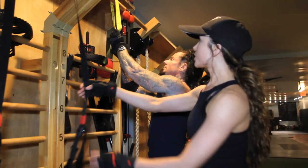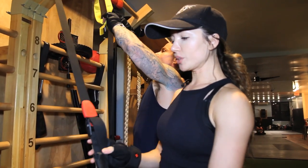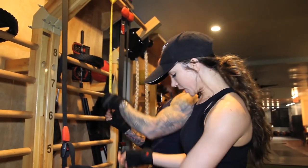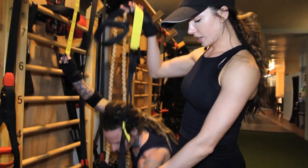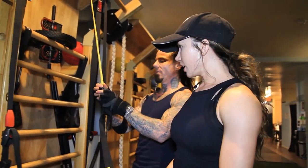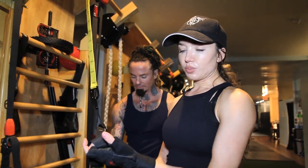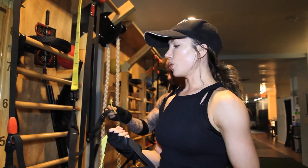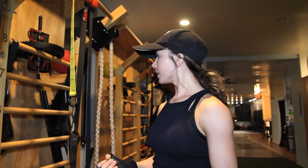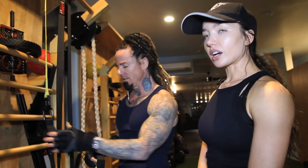These are what you call suspension trainers. This is a Jungle Gym X, and we personally also use something called the TRX — I bought mine off Amazon for about a hundred bucks. You can carry it everywhere you go. What this does is allow you to be completely weight-free, doing all the exercises you need using your own body weight. You can also hook it up to a door — it comes with a door stop, so you can do it anywhere.